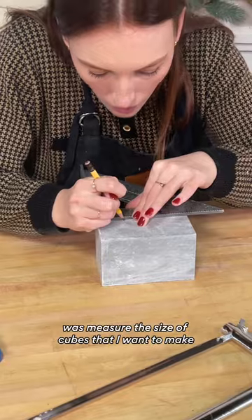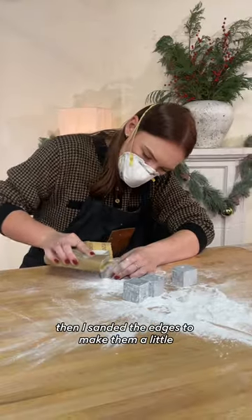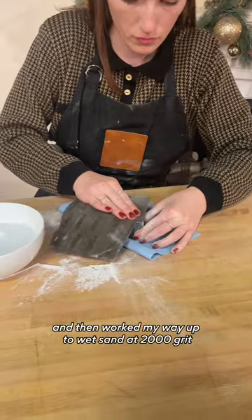All I had to do was measure the size of cubes that I wanted to make, and then use a handsaw to cut the stone into the perfect-sized cubes. Then I sanded the edges to make them a little bit more round with a 220-grit sandpaper, and then worked my way up to wet sand at 2,000 grit.